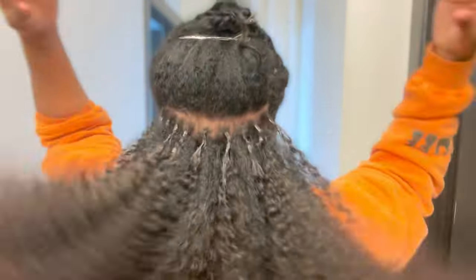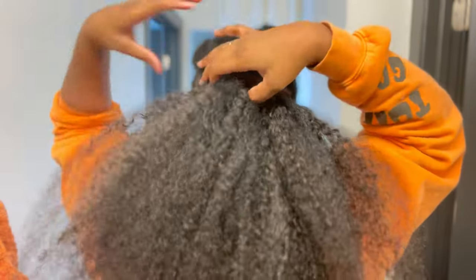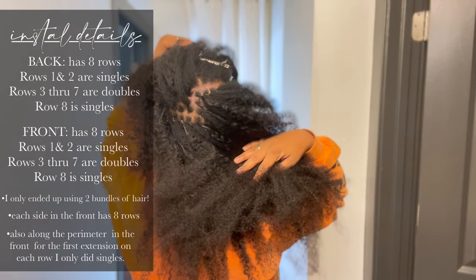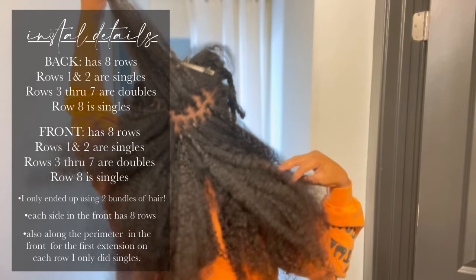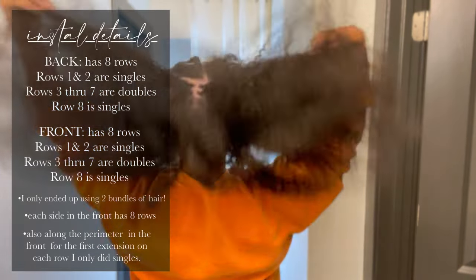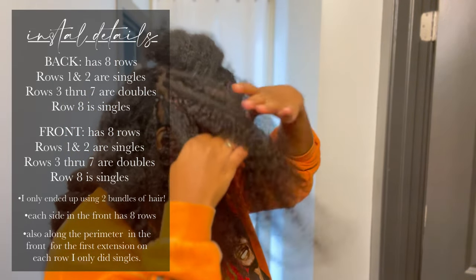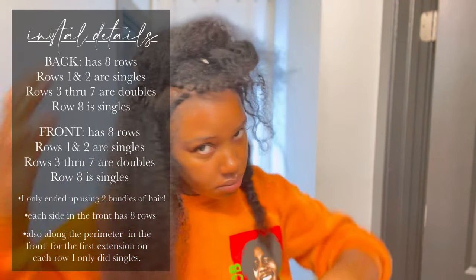Use the two-mirror method to do the back of your head. Now I want to explain how I was adding the singles and the doubles. This is what it looks like at the halfway point. The first two rows I did only single extensions, then the next rows going all the way up I did all doubles — except for the first two at the very bottom and the last row at the top, which are singles. I repeated that same pattern for the side subsections: first two rows singles, rows after that doubles, and the last row at the top is one row of singles.